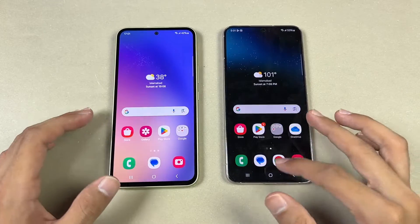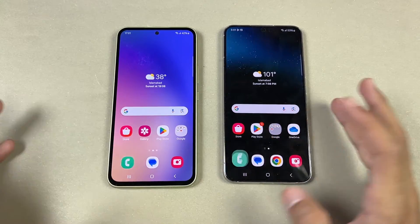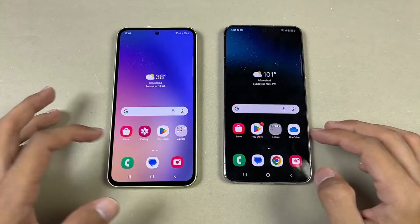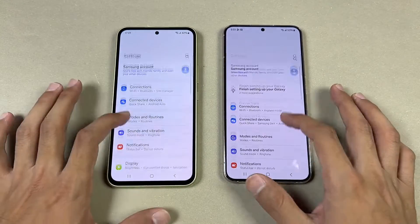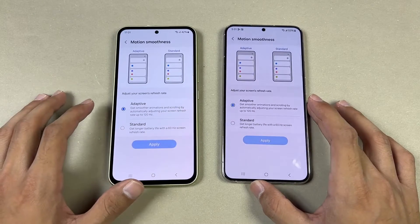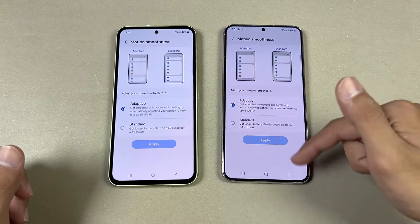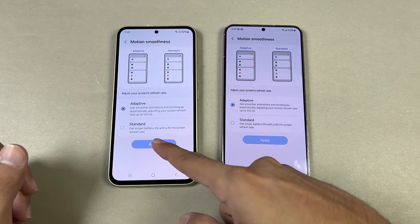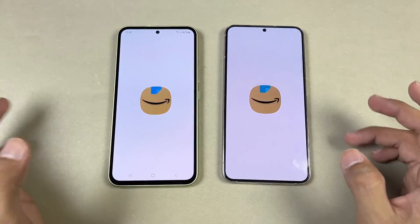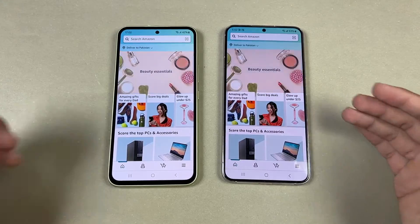Everything is closed in the background — no applications are running. Both phones are on the same Wi-Fi network. Opening the phone dialer, it was slightly faster on the S22 Plus. Opening settings, about the same. Both phones have a 120Hz refresh rate; the S22 Plus has LTPO while the A54 has adaptive refresh rate. Opening Amazon Shopping, slightly faster on the S22 Plus.